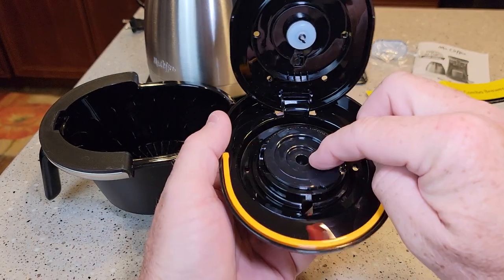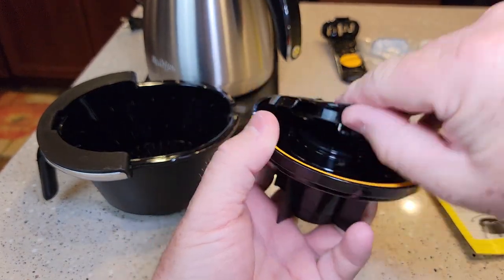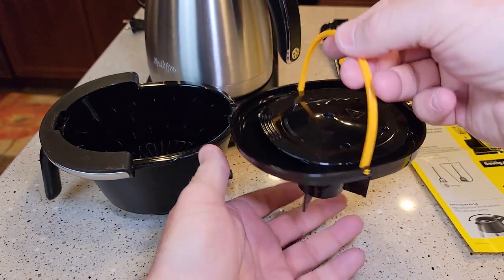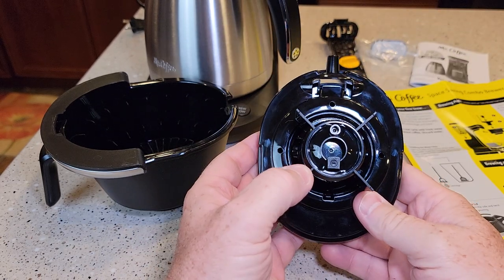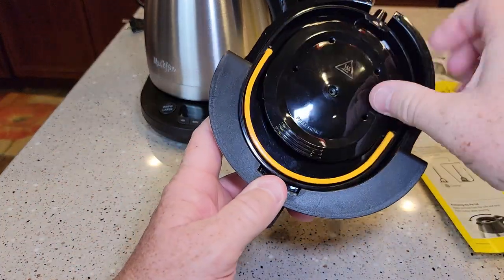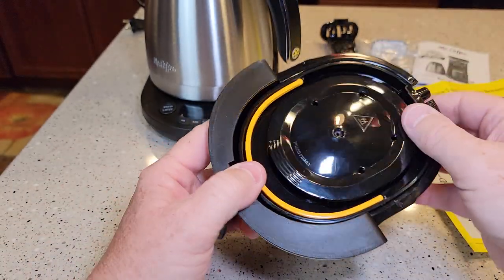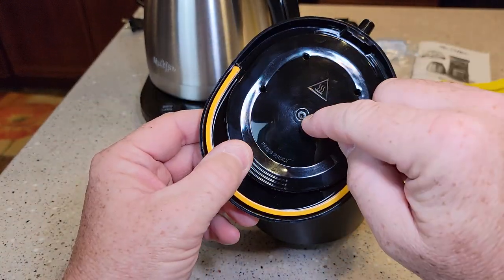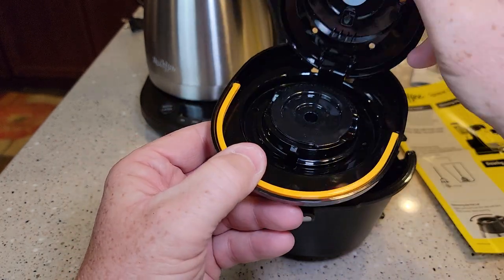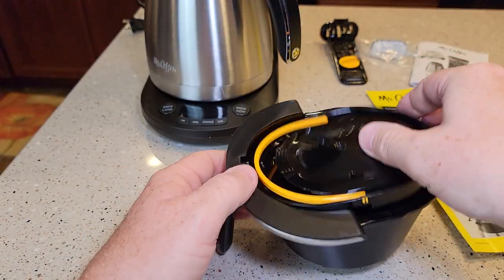That seems very nice. If you want to use your own coffee grounds in a single-serve K-cup, then you just press that down — definitely a big snap. And this has sort of a handle. There's the bottom of it. This is different looking. It looks like it only goes one way. I'm not sure what that's for, but click your brew head. It's going to go up against here and it's going to somehow force water through the needle to go through the K-cup. So this is going to be interesting to see how it works.